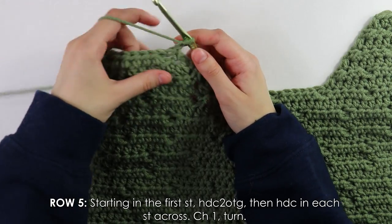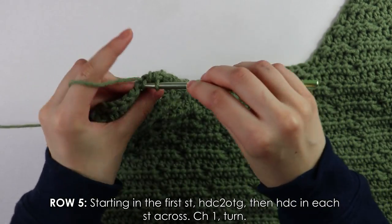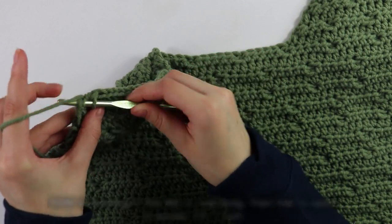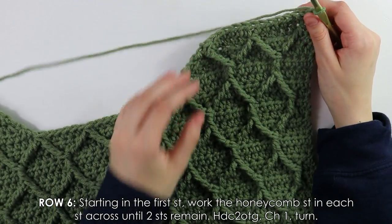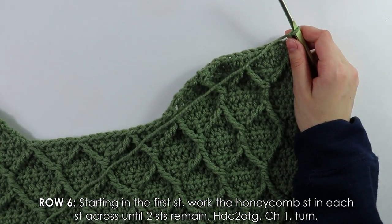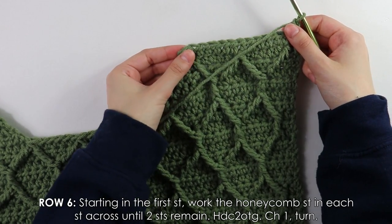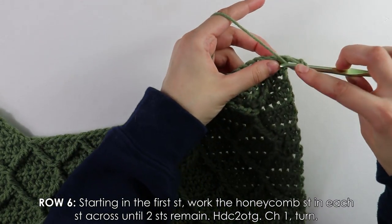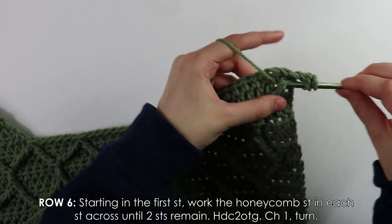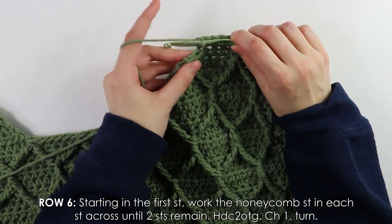Row five: decrease into the first stitch as usual, then just half double crochet into each stitch across. After chaining and turning, row six is exactly the same — repeat your normal stitch pattern until two stitches from the end, then do another decrease.